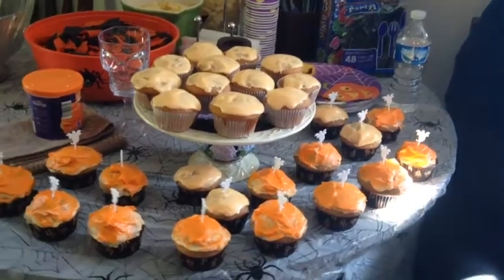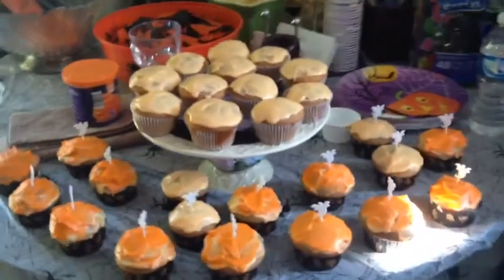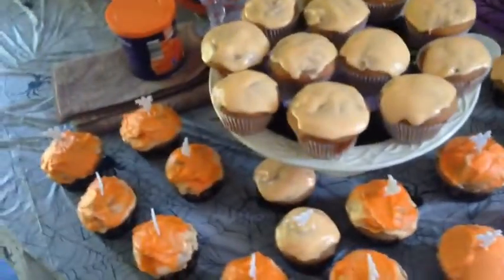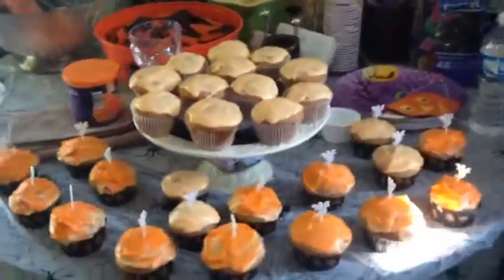Hey you guys, it's Liana, and for today's video I'm going to be showing you guys how to make some carrot cake cupcakes, which you can use for Halloween parties or just eat them in general.